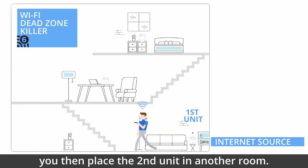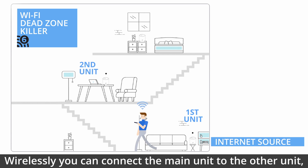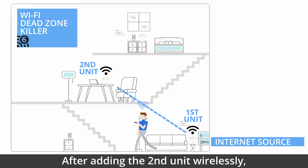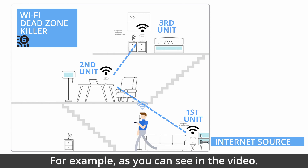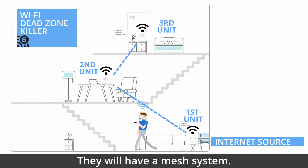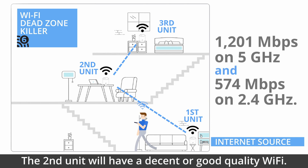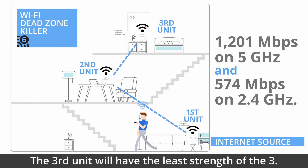Once you place the LAN, you then place the second unit in another room. Wirelessly, you can connect the main unit to the other unit and you will have wireless connectivity. After adding the second unit wirelessly, you can add another unit wirelessly. As you can see in the video, they will have a mesh system. The first unit will be the strongest unit, the second unit will have decent or good quality Wi-Fi, and the third unit will have the least strength of the three.